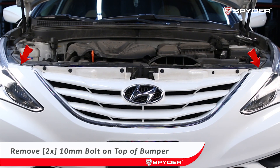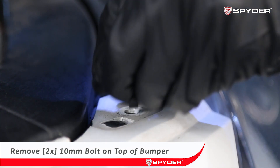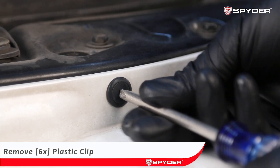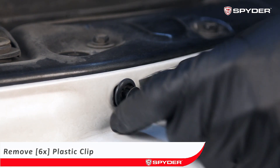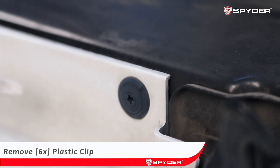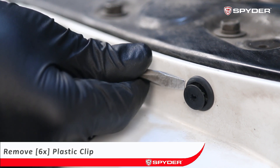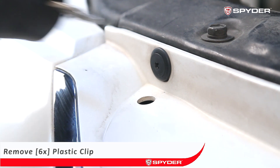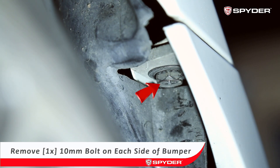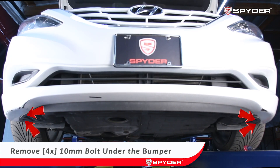First, remove two 10 millimeter bolts on top of the bumper. Next, remove six plastic clips on top of the grille. Then remove one 10 millimeter bolt on each side of the bumper, and remove two 10 millimeter bolts under each side of the bumper.